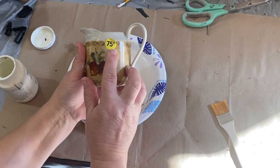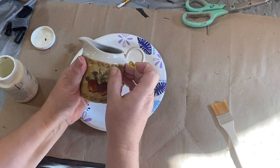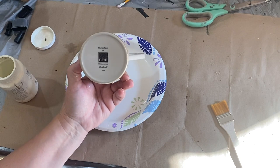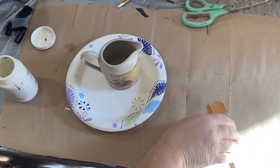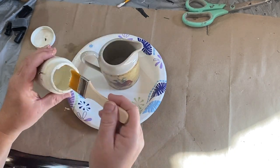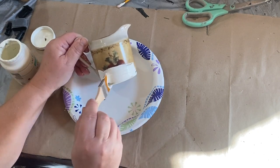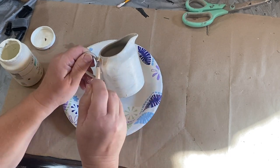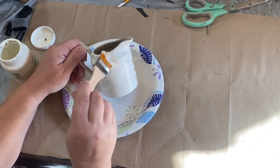On to project number three. I found this cute little crock somewhere in my travels — 75 cents somewhere — and I thought I would pick it up and do something with it eventually. I've had it in my stash and I think I'm ready to do something with it. I'm going to take some Waverly plaster paint and give that two coats all over to cover up all the design that's on it.